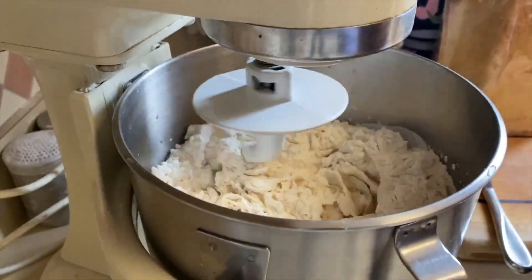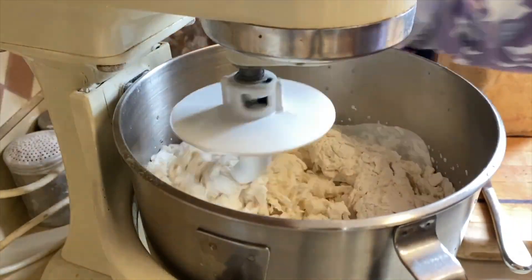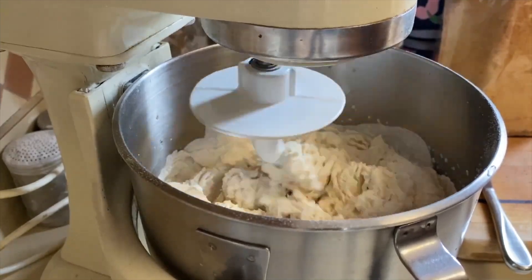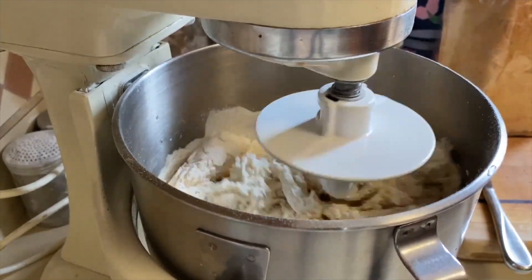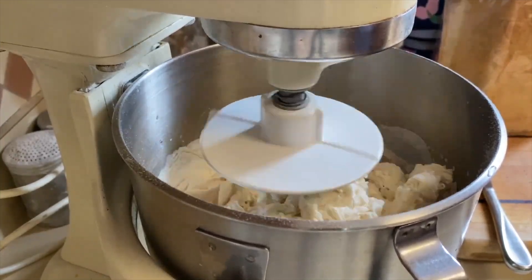Once I get all of this mixed together, I'm going to put it on my stand mixer to mix for about six to seven minutes until it comes together into a nice dough. As I mentioned, it is going to be a very stiff dough.